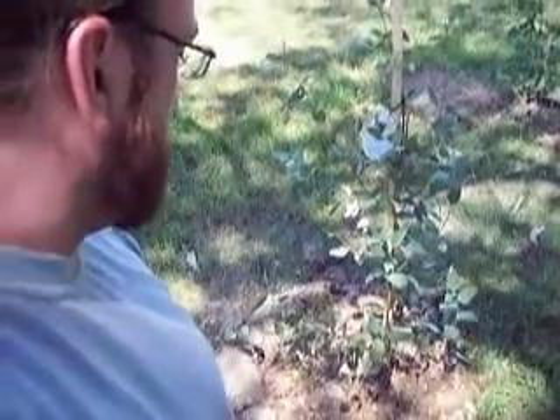Beautiful tree. When it's in blossom, I'll probably wait and do a video about it then. An Australian native — Eucalyptus leucoxylon, or eucalyptus dwarf as some people call it. All right, see you soon.